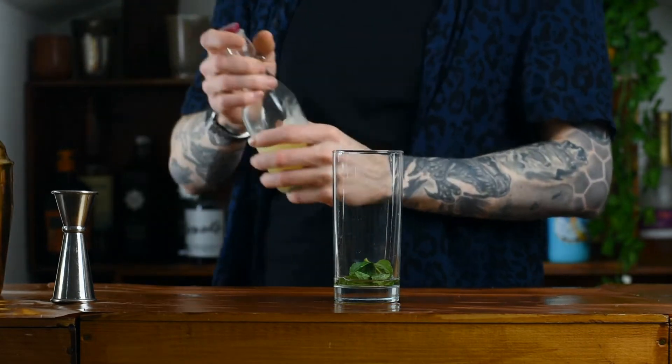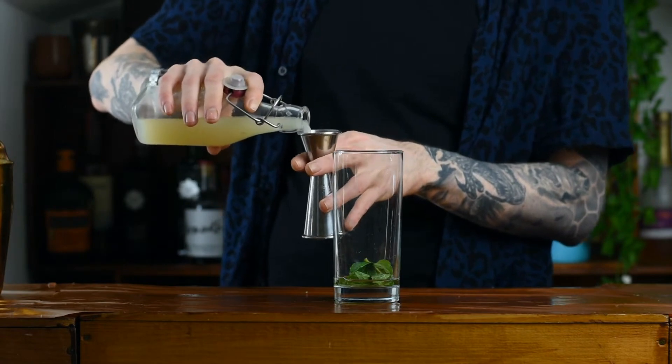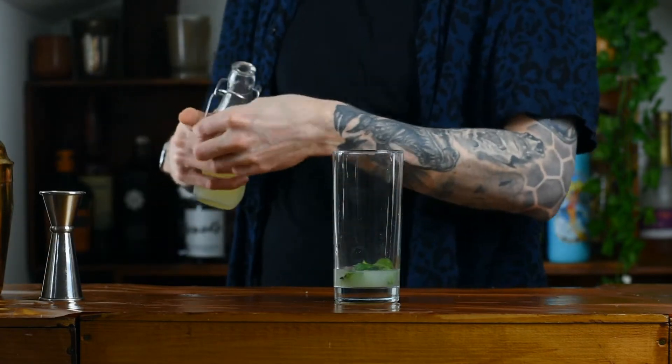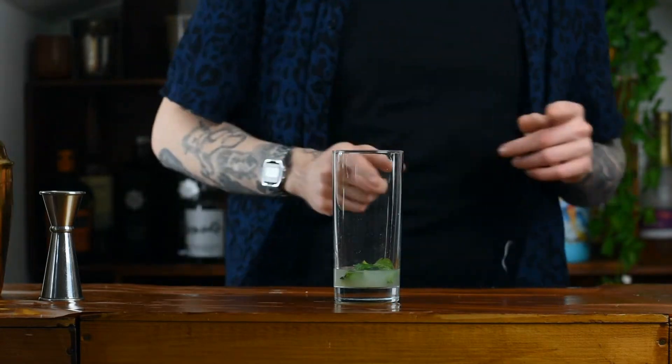On top of that it's time for the lime juice. You want to use fresh squeezed lime and we're going to go in with a single shot — that is 25 millilitres. All that's left is our ice and our rum.